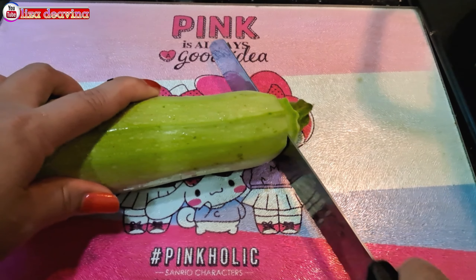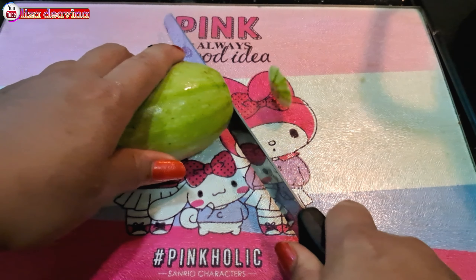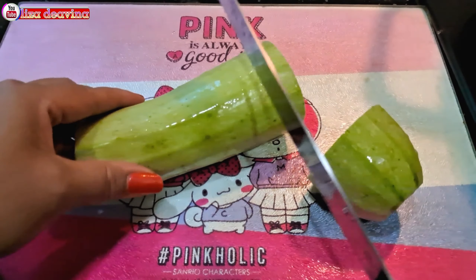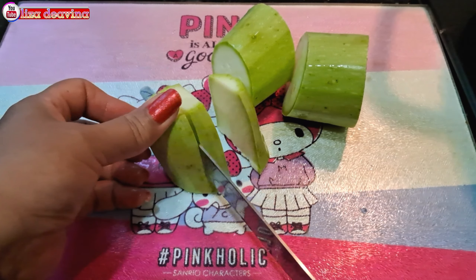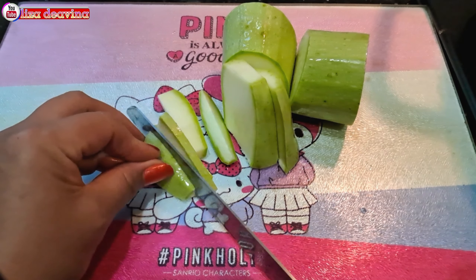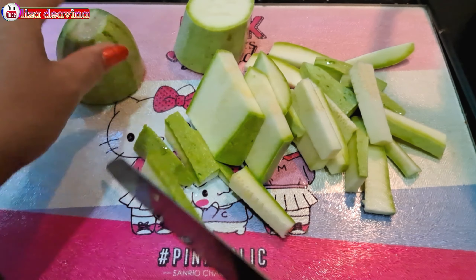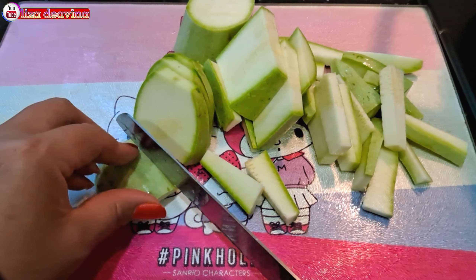Timun Jepang yang sudah kita cuci bersih, dipotong di bagian ujung yang tidak diperlukan, dibuang. Kemudian kita potong sedang seperti ini, atau sesuai selera kita. Di sini saya menggunakan satu timun, atau bisa juga lebih, teman-teman.